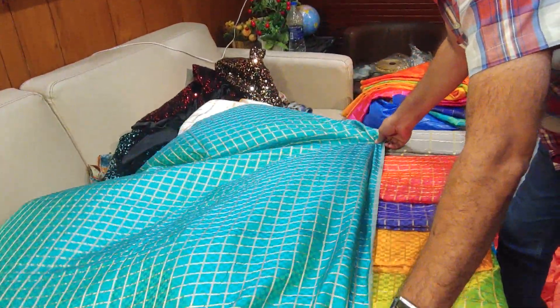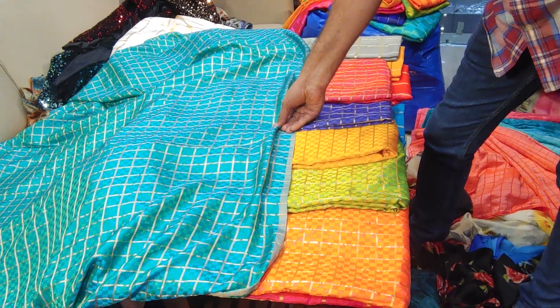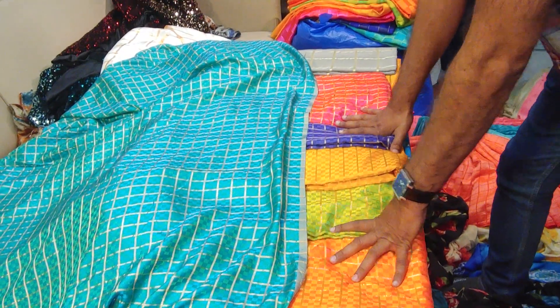What we have here — this is a wheat blouse, gold color. This is a wheat blouse, and we will give this sari for 410 rupees.